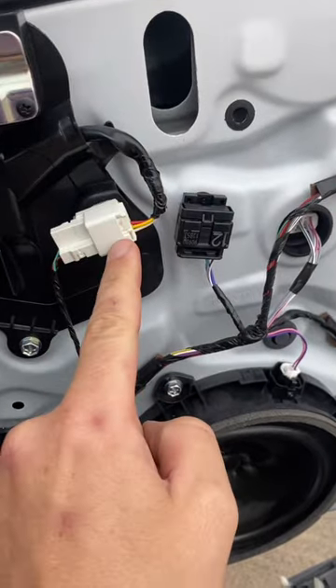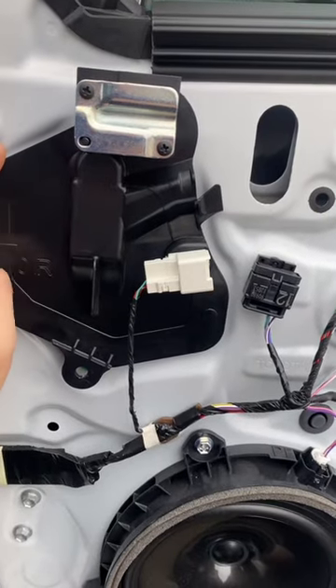With the panel removed, unplug this plug and take out that screw. I'm out of time, so come back for part two. Thank you.